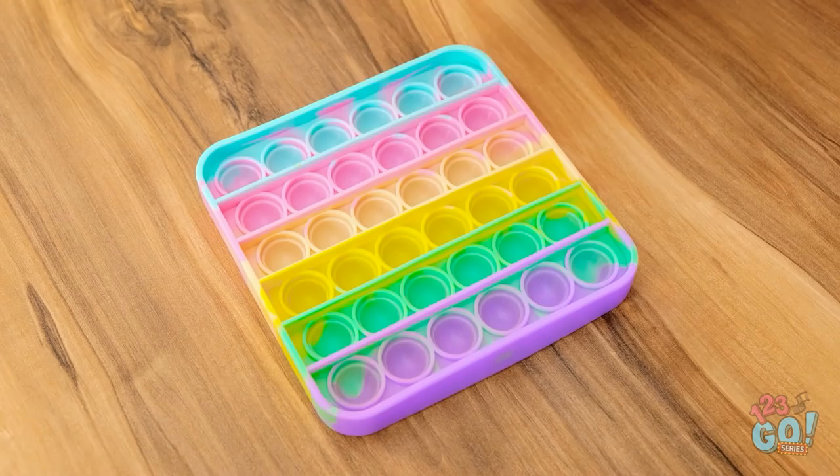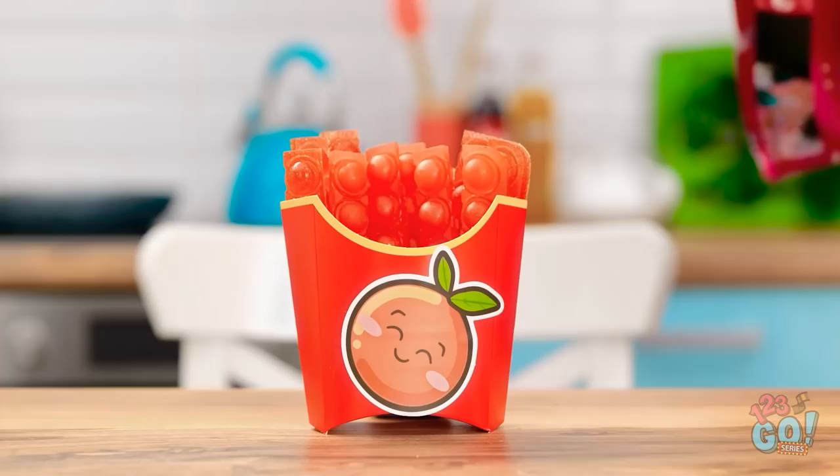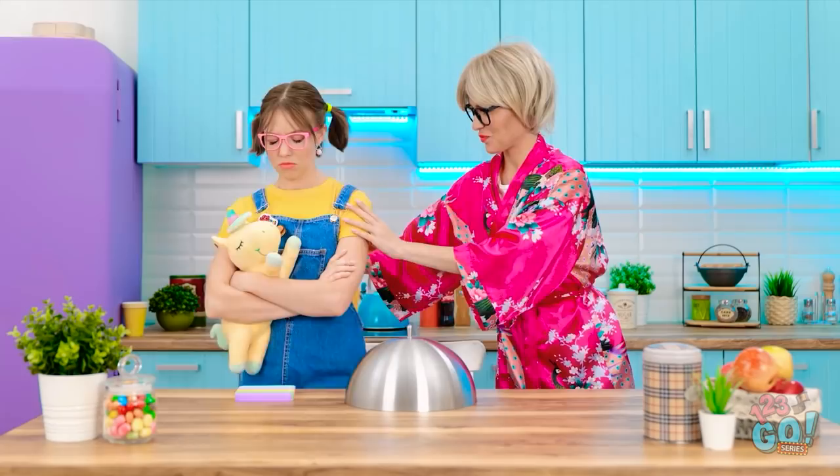There must be a way to get her to eat vegetables. She left her silly toy. Hold on. This gives me an idea. This'll work. Take a pop-it and fill it with carrot juice. Once it's full, pop it in the freezer until it's set. Place the frozen carrot sticks into a french fry container like this. There. Honey! I made dinner! I want french fries. I don't want more vegetables.